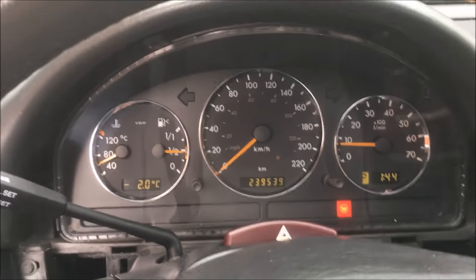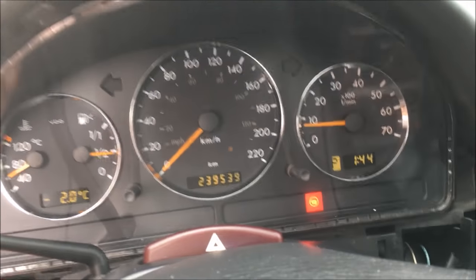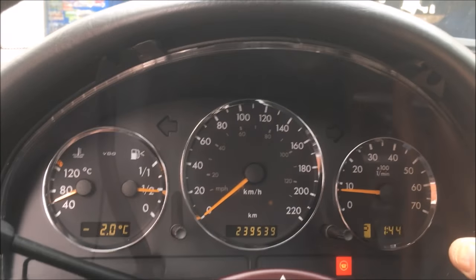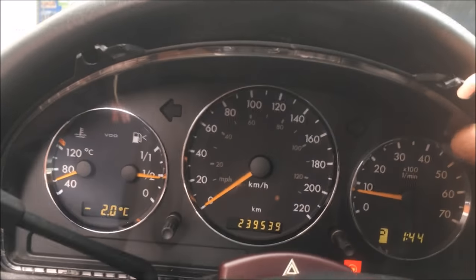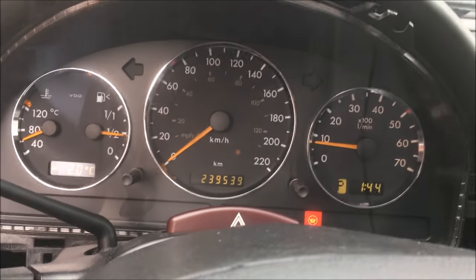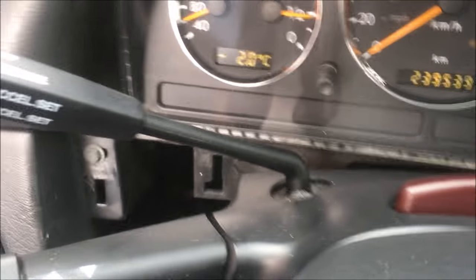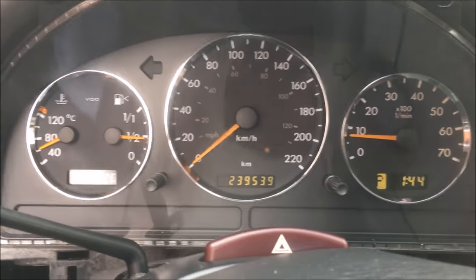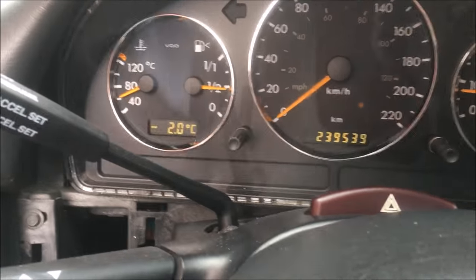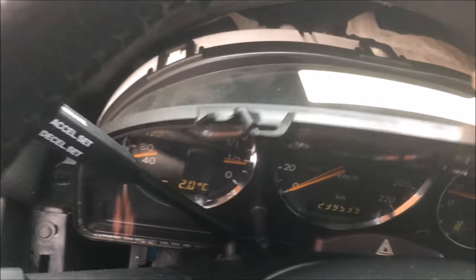Now we're just going to yank it out to the left. Put the tilt on the steering wheel so you can get it as far down as possible. Get this down and lock it in place. There's one connector on the back, just one.